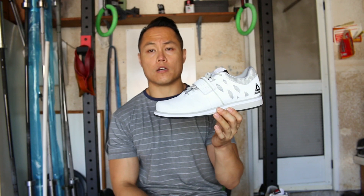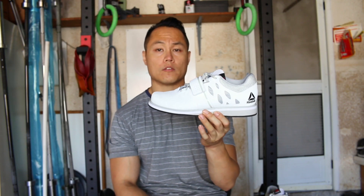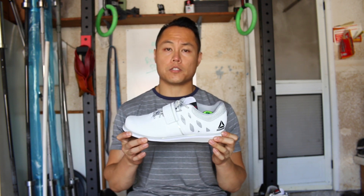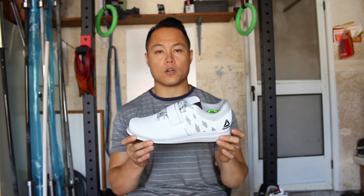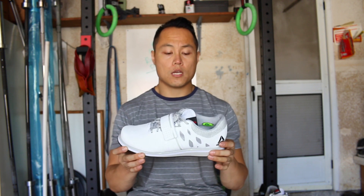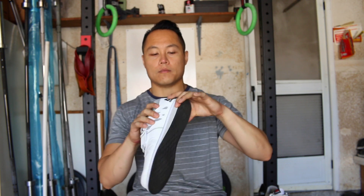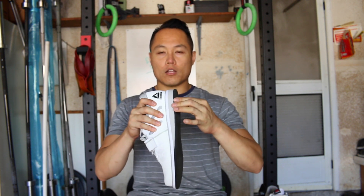Not just in height, but the heel drop feels a lot more steep on the Lifter PRs. Now when it comes down to performance with the Lifter PRs, you're not really going to be missing anything from just normal oly shoes, to be honest with you, other than the heel height.